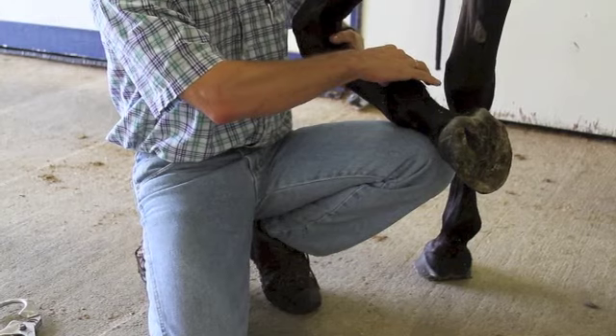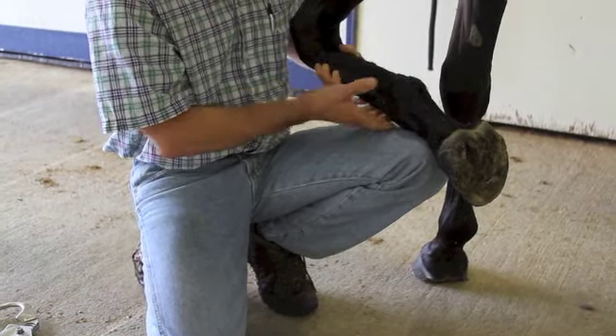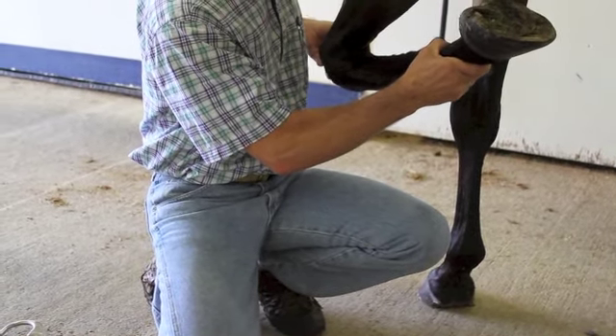Just running our fingers down, looking for any obvious areas of swelling, pain, heat, or sensitivities. We'll generally take a feel of the knee, try to get a range of motion, and see if there's any joint sensitivities in the knee itself.